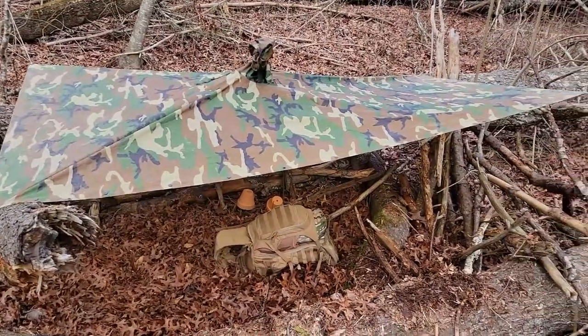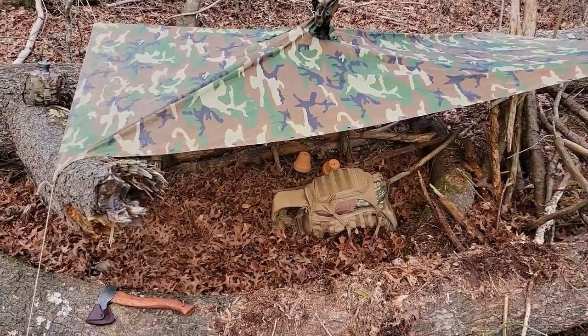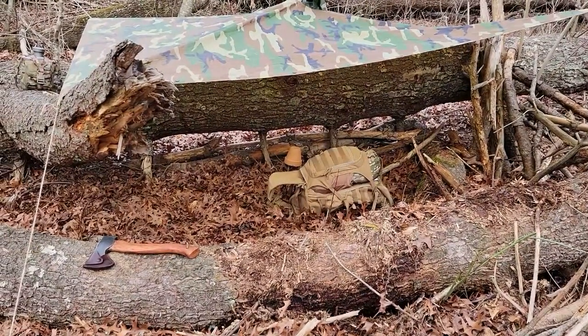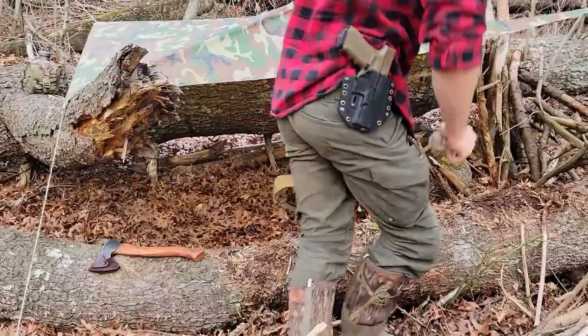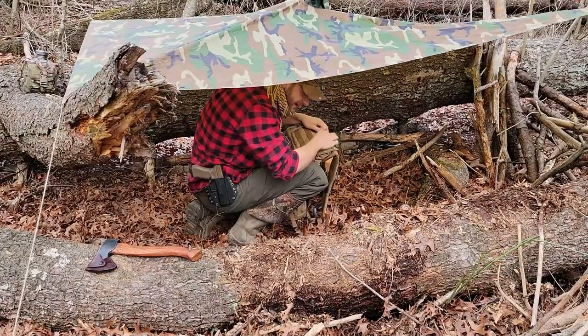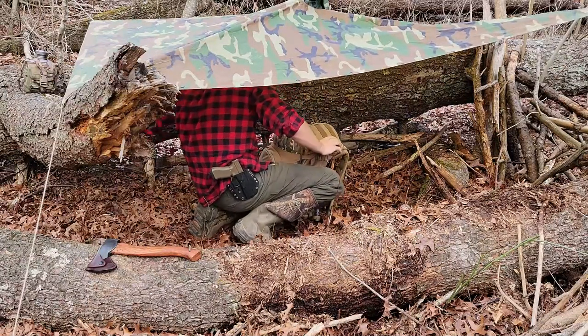And there we go — that is the setup we are working with. I just ran a piece of jute twine from the hood up to a little sapling tree. Now I'm gonna get in there, get the bed stuff set up, and then get food on because I'm hungry for some homemade chili beans.